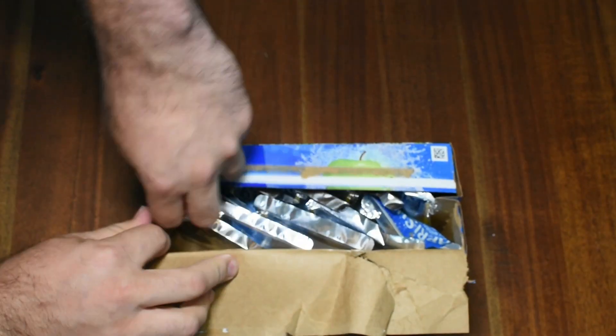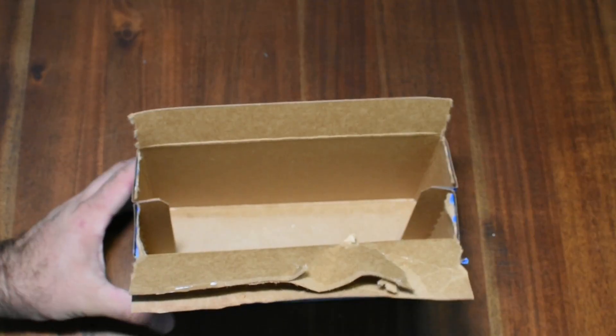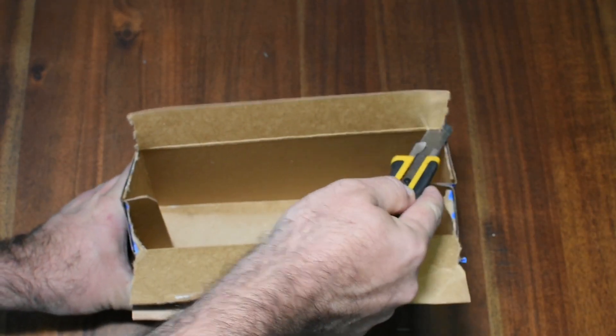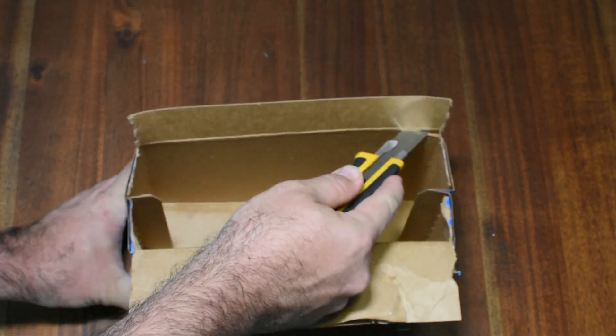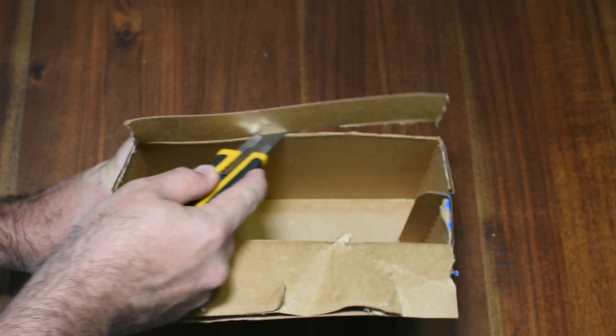Now it's up to you how to empty the contents of the box, but it never seems to be a problem in our household. After the box is empty, simply cut the flaps around the top off squarely. Be sure not to cut yourself with a knife here and certainly don't cut towards yourself like I'm doing in the video.